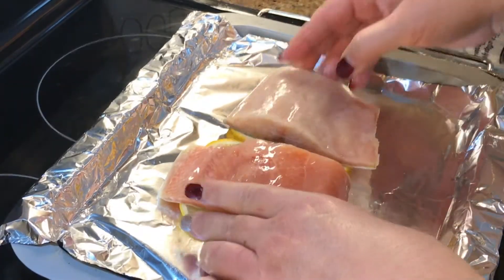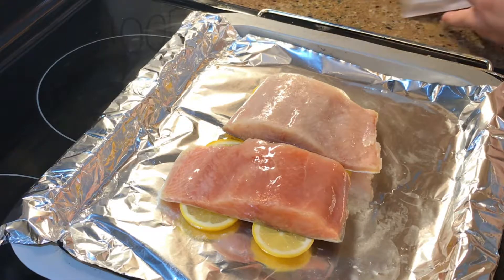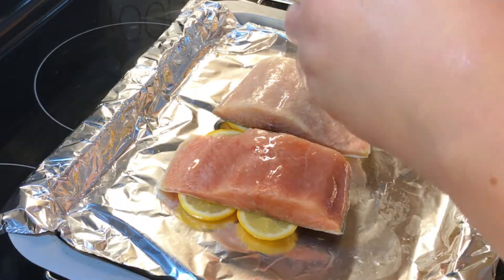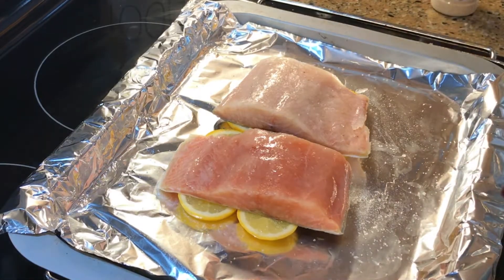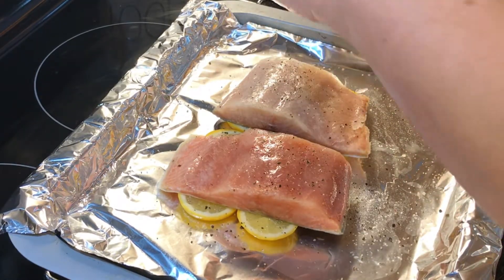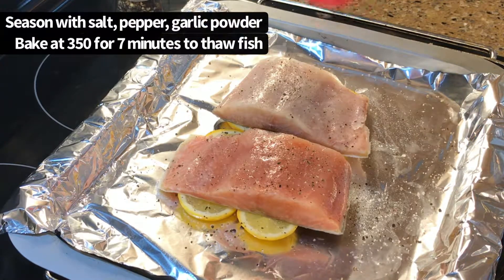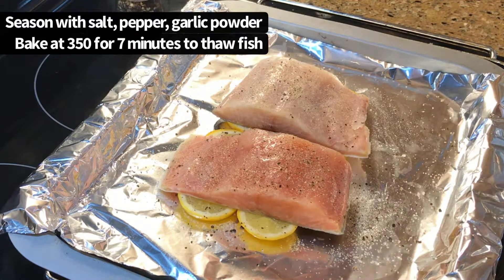I'll put the salmon on here — it's still frozen. I did have it sitting out for about an hour, but that's okay because we're gonna make the hollandaise sauce, so we don't need a lot of seasonings. I'm just gonna season this with some pink sea salt, pepper, and just a little bit of garlic powder. I don't want to overpower it and that's it.